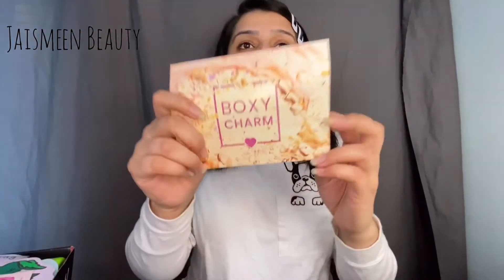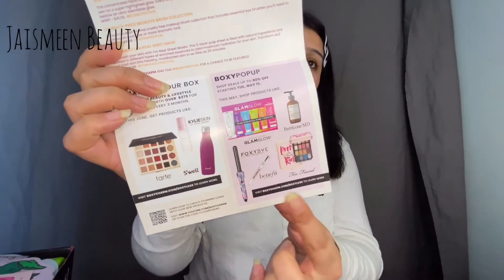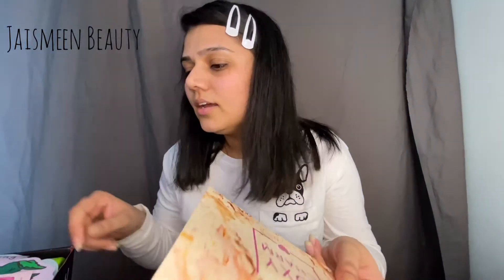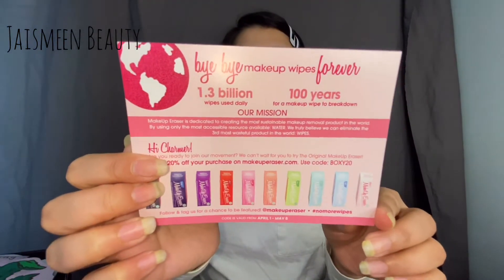This is how this month's box looks, and they did give a really pretty pamphlet which I'm super happy about. It says 'Boxycharm Festival Vibes' and shows all the products, telling you what you get in the Boxy Luxe. There's also a coupon code for the Makeup Eraser — 20% off on makeuperaser.com.